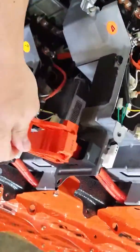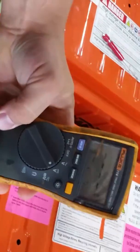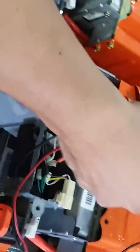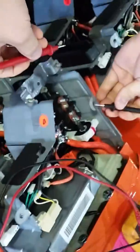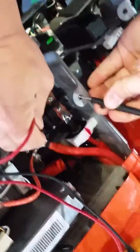Now you're going to put in your high voltage fuse straight in, flip the lever down to lock it, put your multimeter, set it to DC volts, and you'll measure between the chassis ground of the battery and the positive.